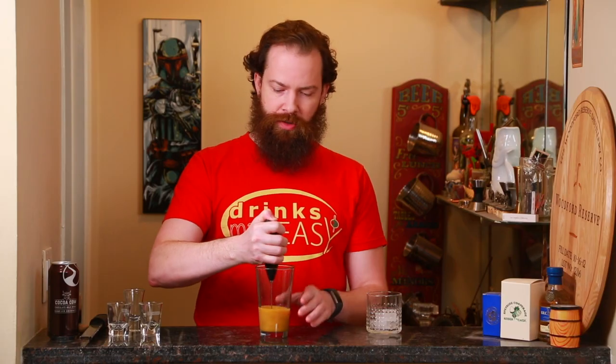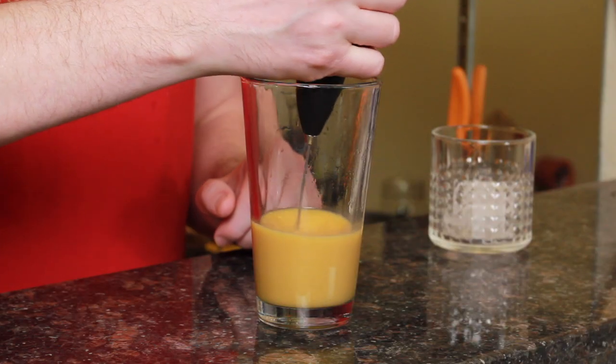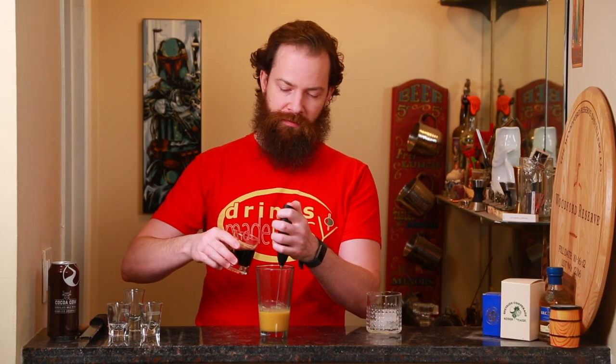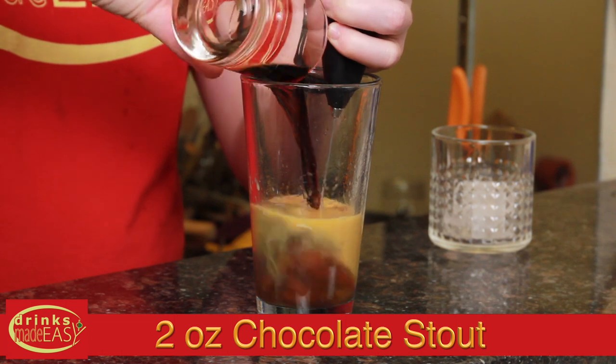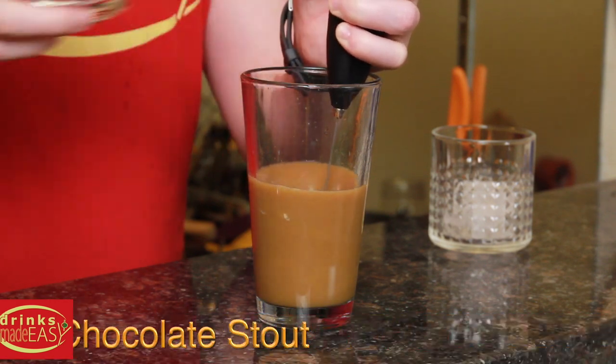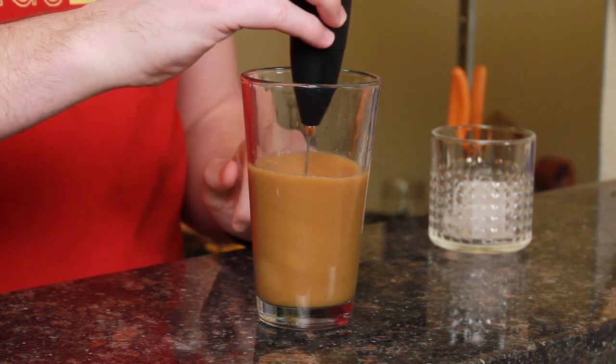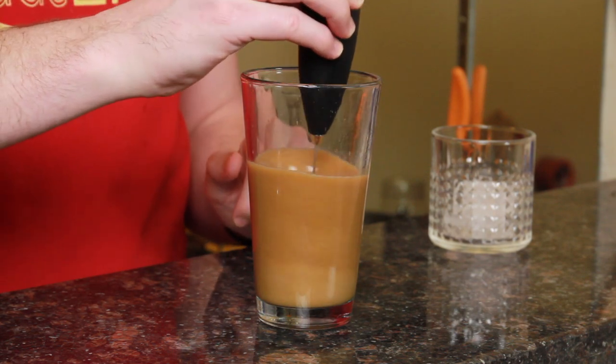If you don't have a little hand mixer, you could always use a mixer with the whisk attachment, or a whisk on its own. This part wouldn't really be much of an issue in a shaker tin, but when you start adding your beer, unless it's really flat, you could start to have issues with the carbonation. And we're just going to froth this up, get a nice little head as it all mixes.